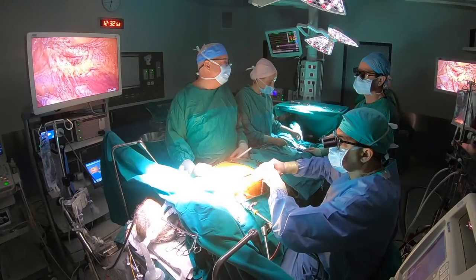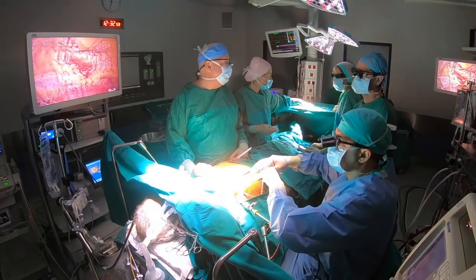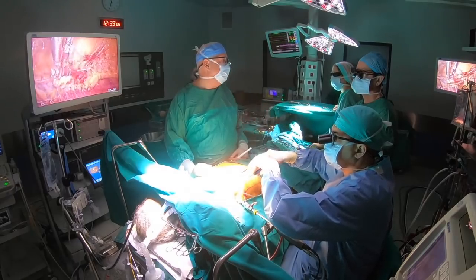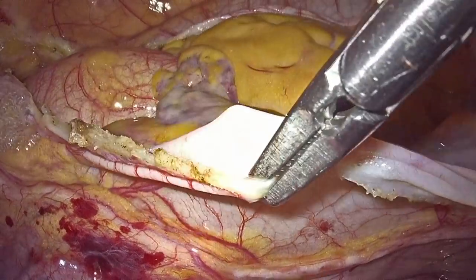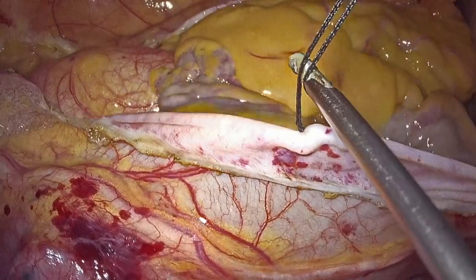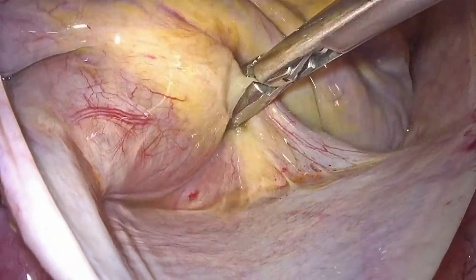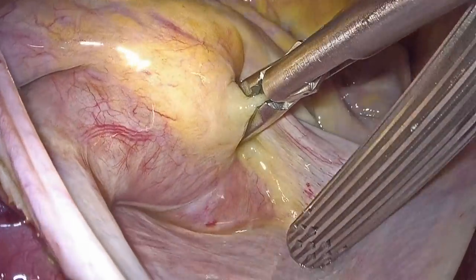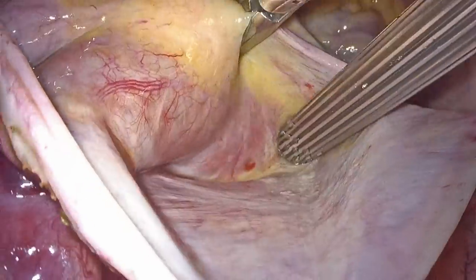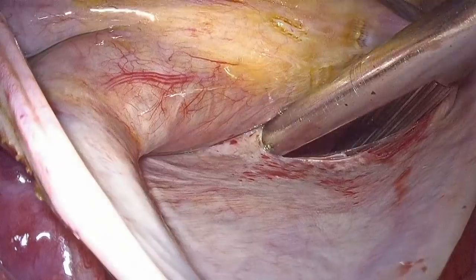The whole operation is performed totally endoscopically using the stereoscopic vision that the 3D endoscope provides. After going on full cardiopulmonary bypass, we open the pericardium from the SVC to IVC, 3 cm above the right phrenic nerve, using diathermy. With gentle dissection, we position the sump sucker in the oblique sinus.